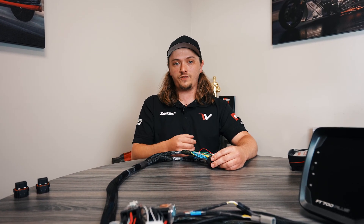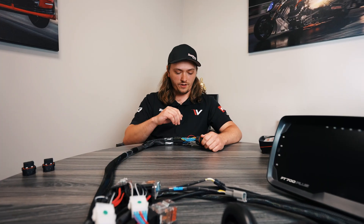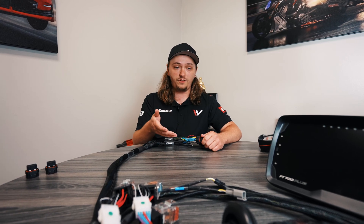If this looks overwhelming or not something you want to do, we do offer this service. If you have a 550 harness — or you buy a new one and you're going to use it with a 600 or 700 — give us a call and we can convert it for you before it leaves here.